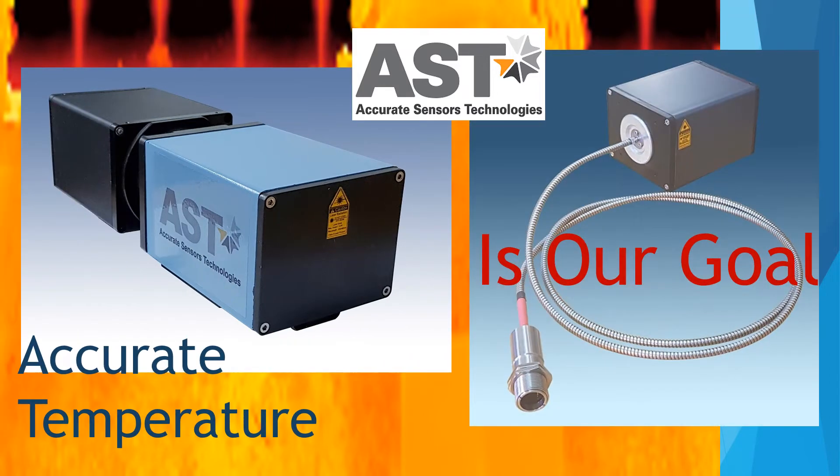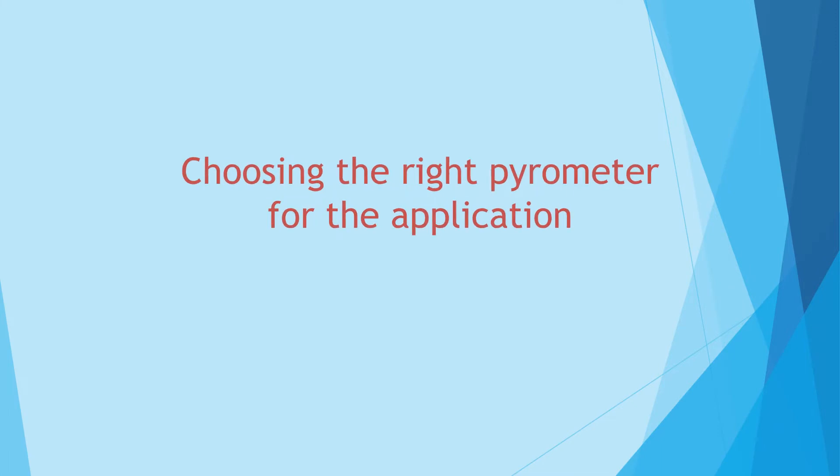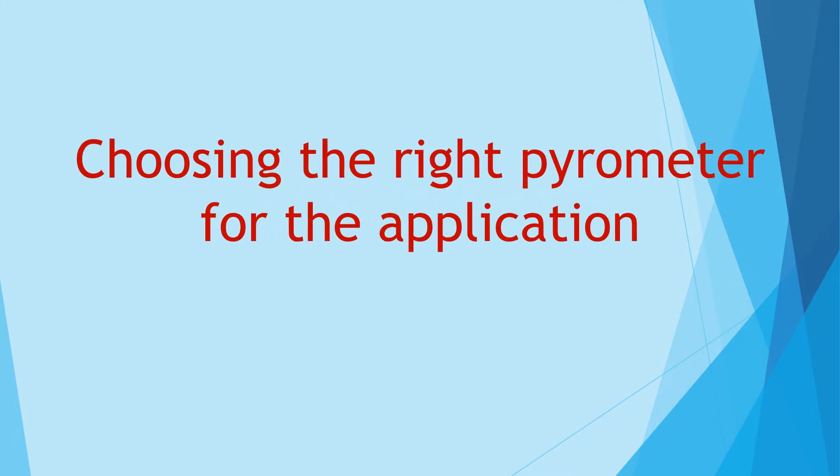Hello, this is Votem Yoeli and accurate temperature is our goal. Choosing the right pyrometer for the application.